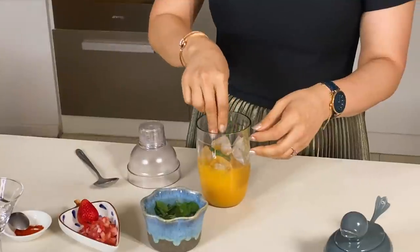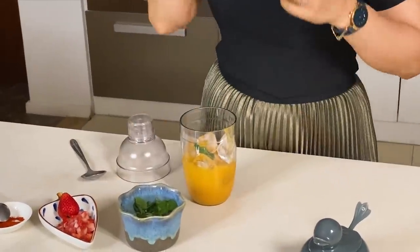Actually, with mango, basil is very good, and with mango, chili is also very good. So I am adding pudina paste — just a little bit — into the shaker. I have already added the mango pulp, and now I am adding a mild amount of pudina paste.